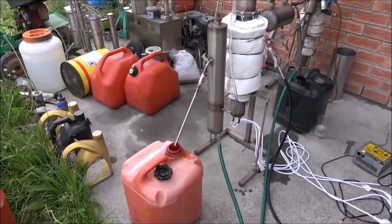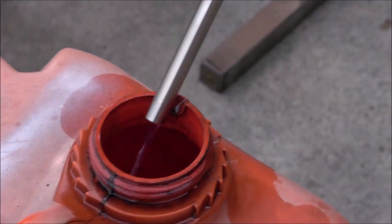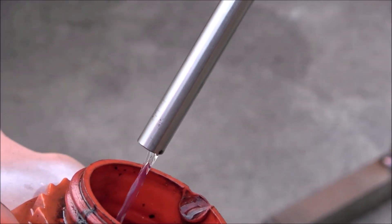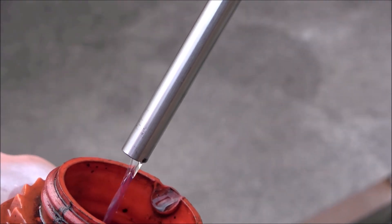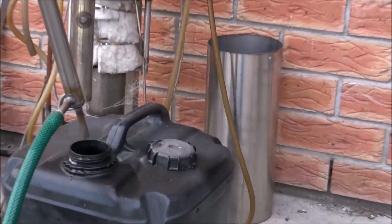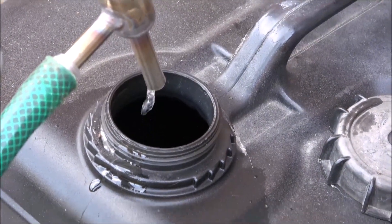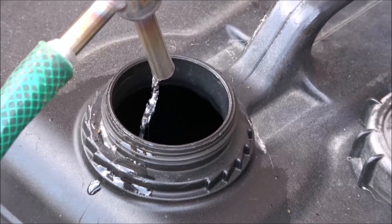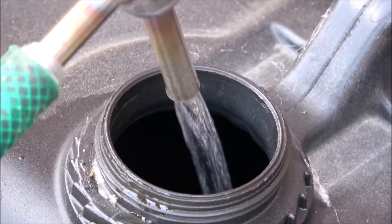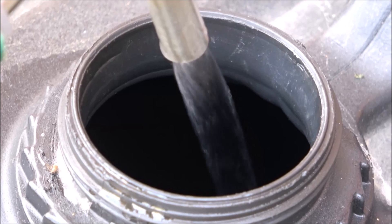Here we've got diesel fraction coming out. I'm running a mix of diesel and petrol. Some petrol is coming out now, and you may see the start of discharging. It's a relatively big flow.